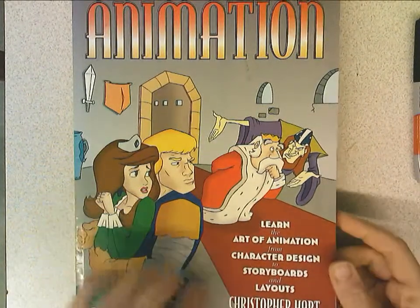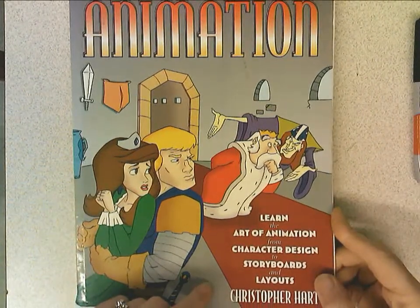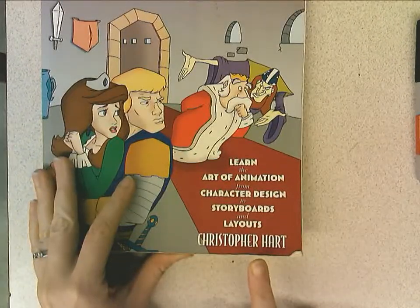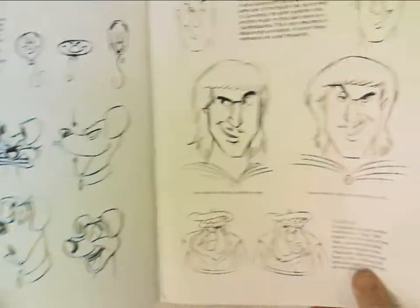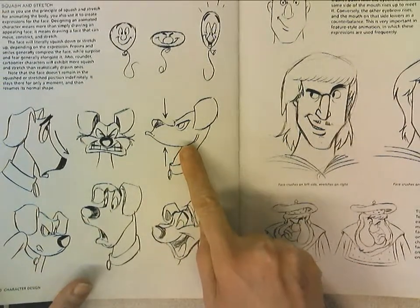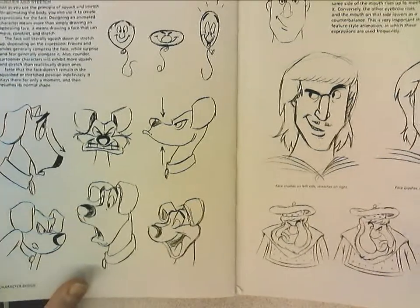Hi, today I'm going to show you how to draw one of my favorite cartoons from this book, How to Draw Animation. It's by Christopher Hart. Great book, full of all kinds of fun ideas. But this one is especially fun — I like this little grumpy dog. So I'm going to start with that one and hopefully get you hooked on drawing cartoons, because cartoons are a lot of fun.